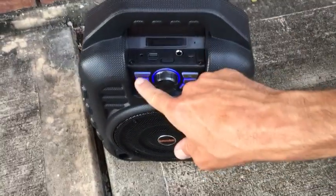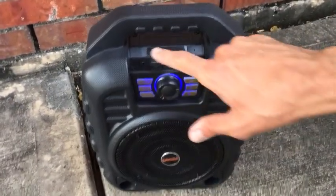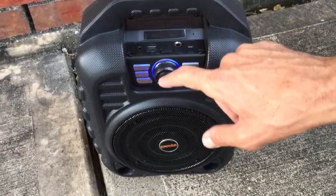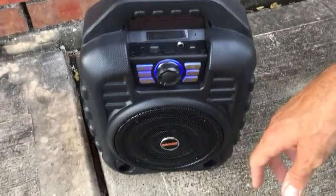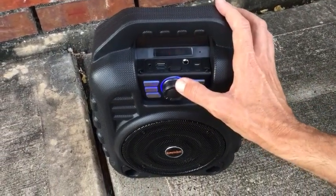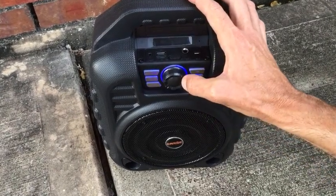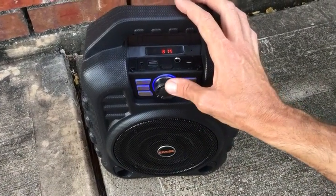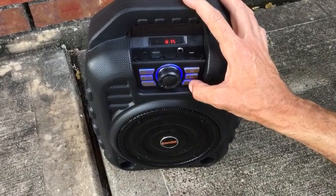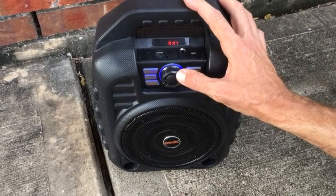When you cut it on, there are backlit push buttons, a volume knob, and you also have a screen here. It cuts on automatically in Bluetooth mode. I'm not paired up with anything right now via Bluetooth, but when you push the mode button, it takes you next into FM radio. So there's our FM radio mode. Again, the volume knob. It has pretty good FM radio reception. I'll just go through some of these presets and show you the sound.